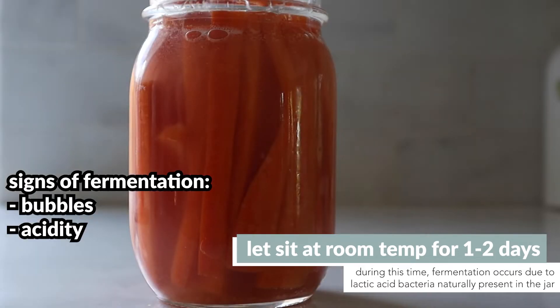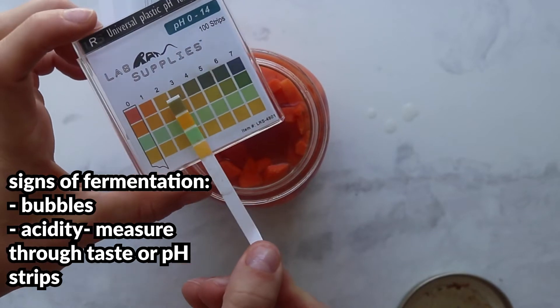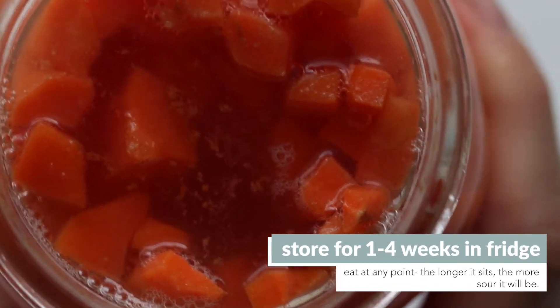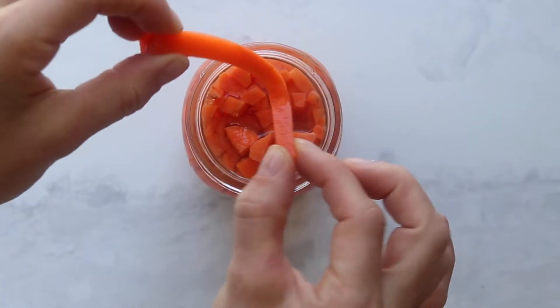Once you have some indicators that fermentation is occurring, you can then put it in the fridge and let it store for a week or even up to a month. At any point during this time you can eat it. It's really up to you how tangy and acidic you want it to be, so try it over some time and see what you like best.